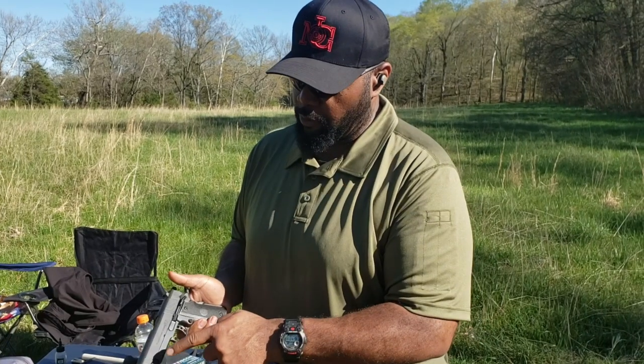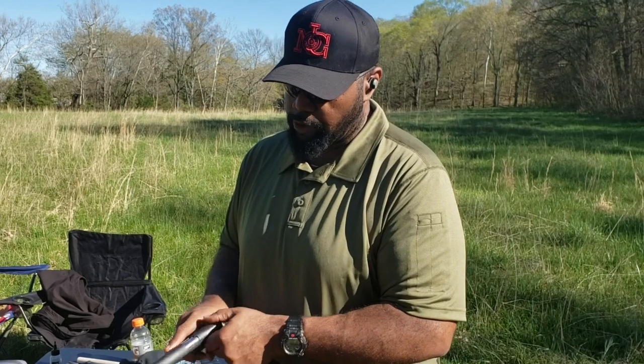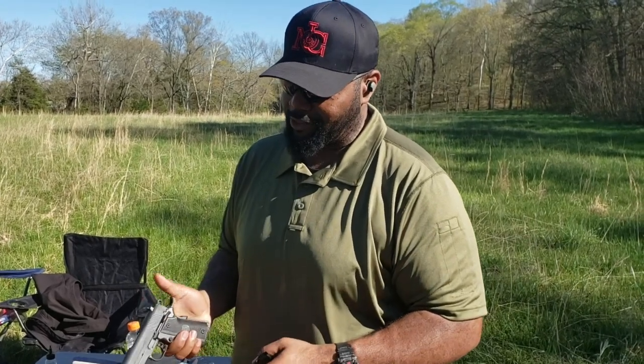All right, so we got a new toy today. We got the American Classic XB Metro Arms. This is imported by Eagle Imports. This is a 1911, 14 plus one.